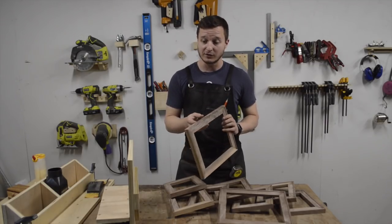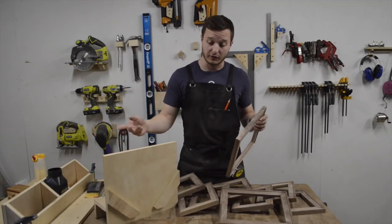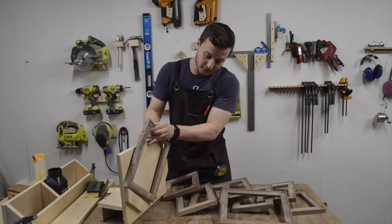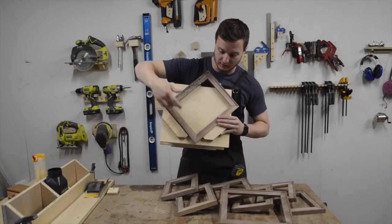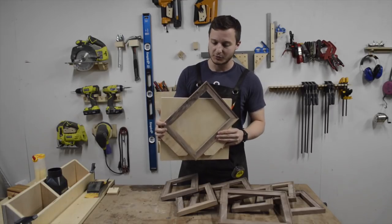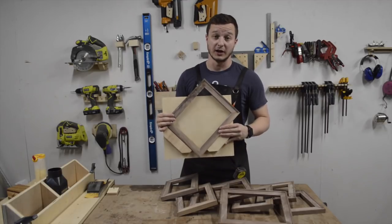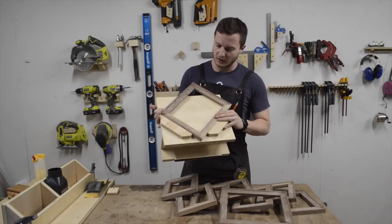The next step is putting some splines in the corners with this spline jig — I have a video on how I made it. The idea is that it sits on the table saw fence, the workpiece goes in, slides along the fence, and you cut one saw blade kerf. Then you fill that with a thin piece of wood — I'm going to use maple because I think it'll look good in contrast to the walnut. You just sand it down. It adds a lot of strength to the corners because mitered joints with just glue aren't the strongest.